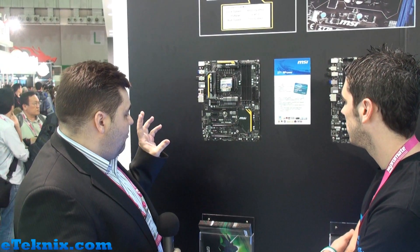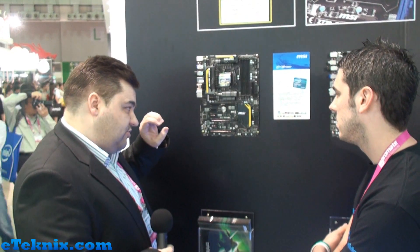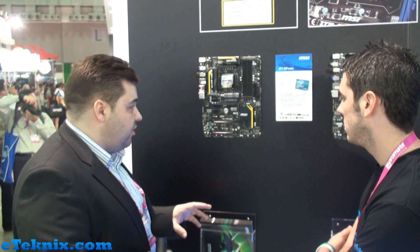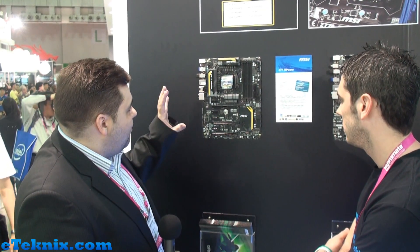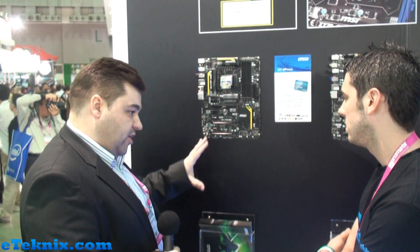What we want to put across with this is that we are so confident about the overclocking capabilities of the board, the stability and the reliability. We don't expect the board to go up in flames like we've seen some other boards do in recent times. We are so confident that we will warranty overclocking.